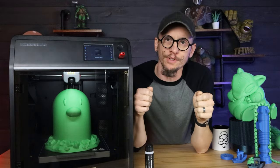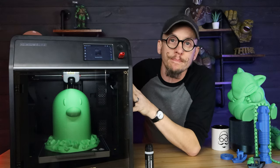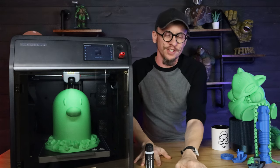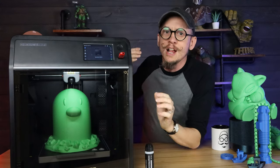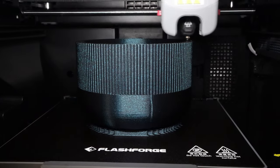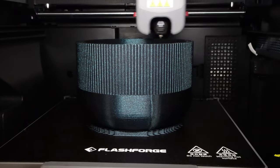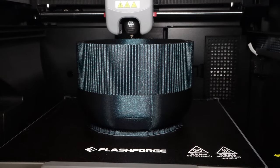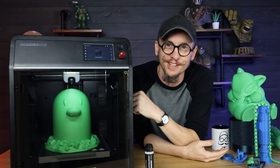One thing I want to mention that I don't think anybody will talk about: this thing needs to be put on a stable table. On a regular light table, it moves it back and forth and shakes it a lot. But when I put it on one of my wire shelves in my studio, it was perfectly fine. So just make sure you have it on a stable surface — you don't want it shaking like crazy and knocking stuff off shelves.